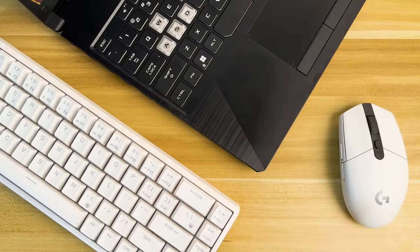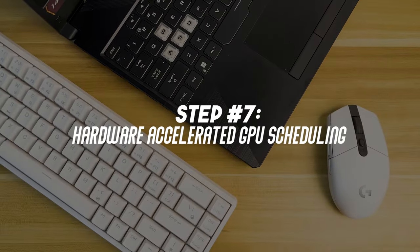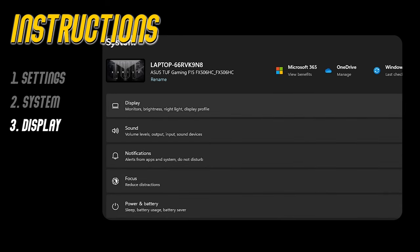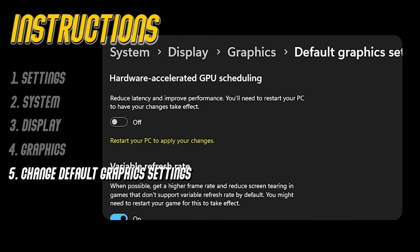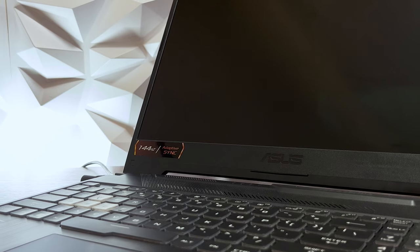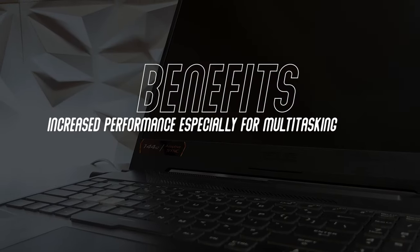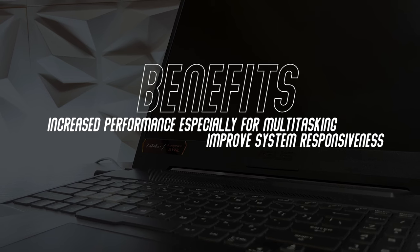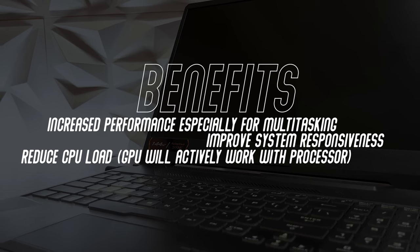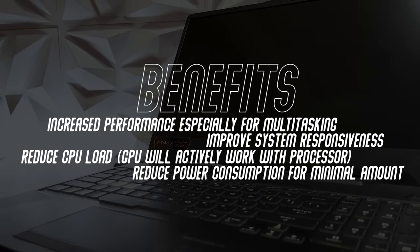The simplest way to increase performance across all aspects with just one click is turning on Hardware-Accelerated GPU Scheduling. Go to Settings, System, Display, Graphics, Change Default Graphics Settings, and simply turn it on. Some benefits include increased performance especially for multitasking, improved responsiveness, reduced CPU load as the GPU actively works alongside the CPU, and reduced power consumption that can help improve battery life by a minimal amount.